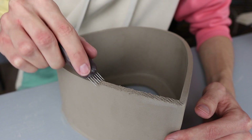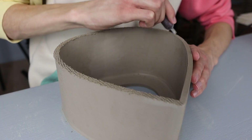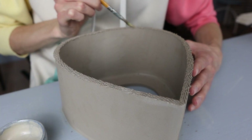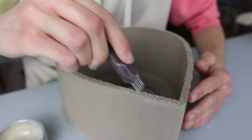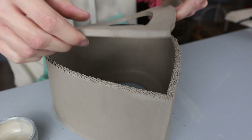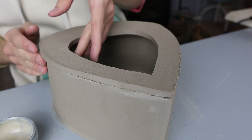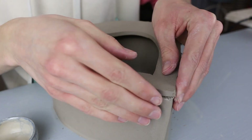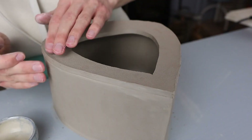I scratch the whole top rim of the piece we've made so far, because I'm now going to attach the other panel on top. I scratch quite a lot, making sure everything is nicely scratched, then apply vinegar all over this rim — quite a lot, because it's a big piece and otherwise it might dry while working on the other side. Then I scratch again with the tool and place the other panel on top, making sure it aligns with the sides. You might have to press the clay a little outward from the inside to make sure everything fits nicely, then apply a little pressure to bond the pieces.